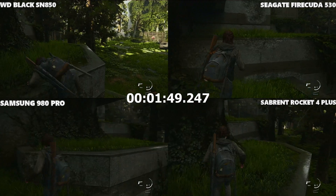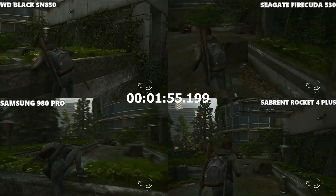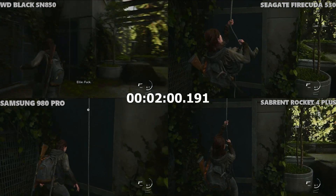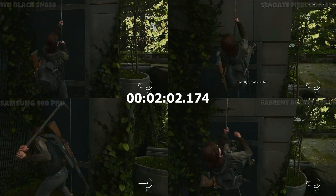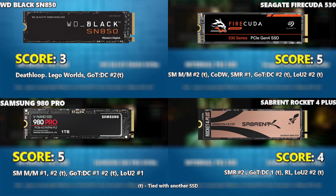If anything, I'd say the Samsung or the Sabrent got there fastest, but the frame difference is tiny and hard to see. You can see all the frame-by-frame analysis on screen — different ones, such as the Seagate and Sabrent apparently loading at the same frame there in Last of Us Part II. All of these are available in the linked NAS Compares article broken down in detail. Now let's look at all the results.